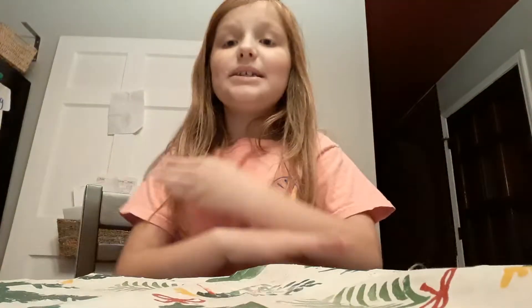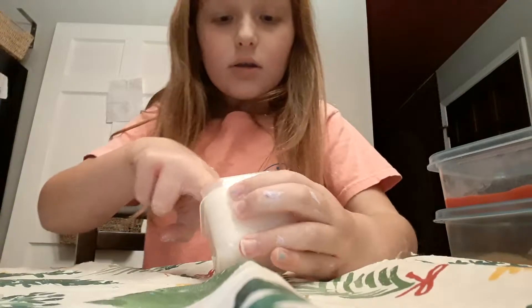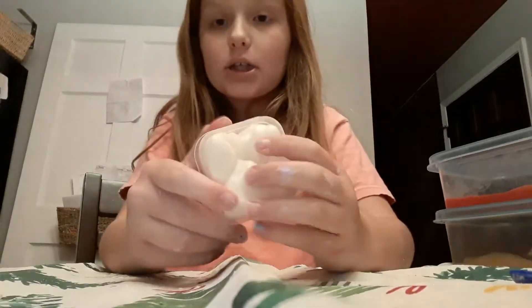Guys, I am done with everything. First I'm going to be organizing it, but I'm just going to show you the slimes. I only did a few — one, two, three, four. So let's start out with this one. I'm going to shut the lights off so you can see that it glows in the dark. It's so dark but it's glowing. Bye guys, that's all for today. Bye!